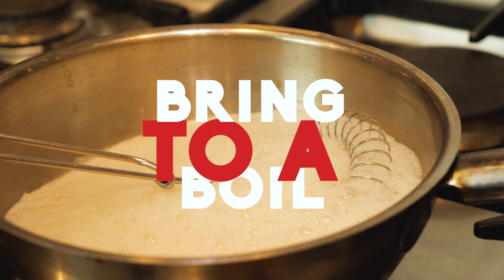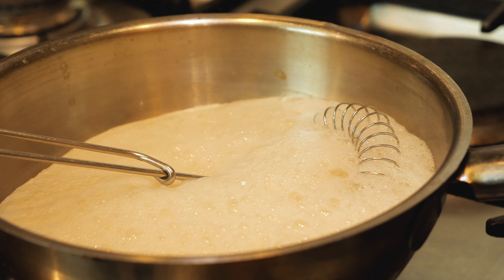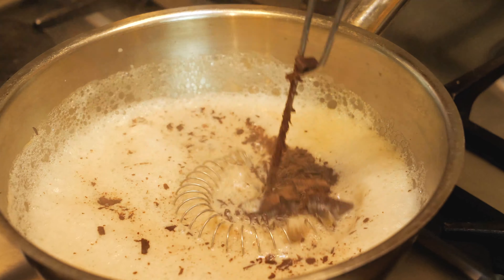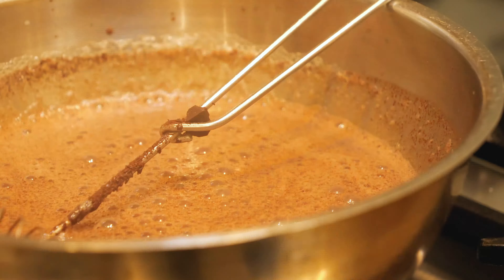We're going to kick things off by cutting up 150 grams of milk chocolate. I use cooking chocolate, but any chocolate that melts well will work fine. We want to cut this up nice and fine so it melts evenly when we add it to the milk.